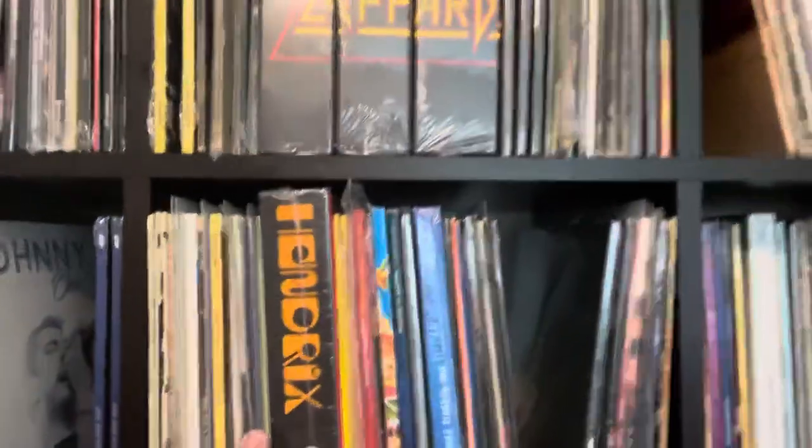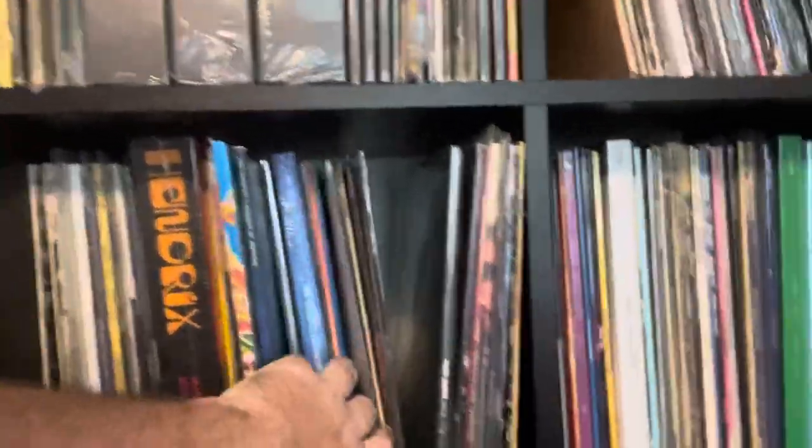This way they all line up nice and straight, because otherwise when you push them in, sometimes you slide them out and others slide in and it doesn't look nice. So this gives it a better aesthetic look — it looks neater.